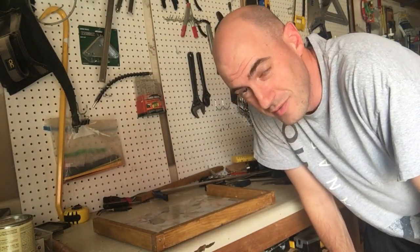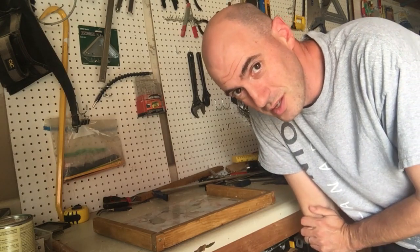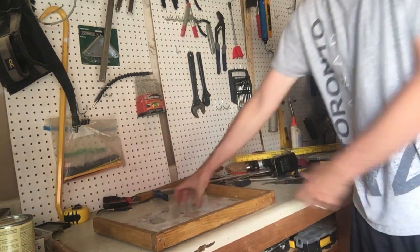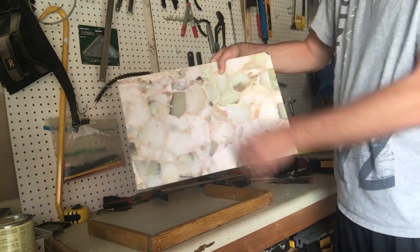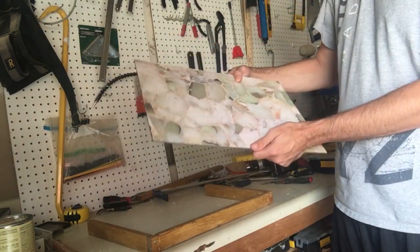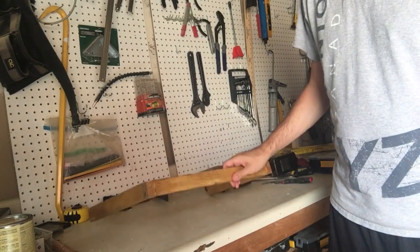Hi everyone, it's Rob from LifehackandDIY.com. In this project I have what used to be a serving tray, but the border broke, so I'm making a new one out of wood.